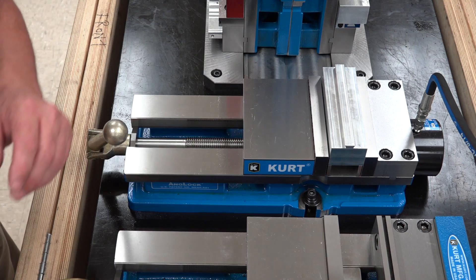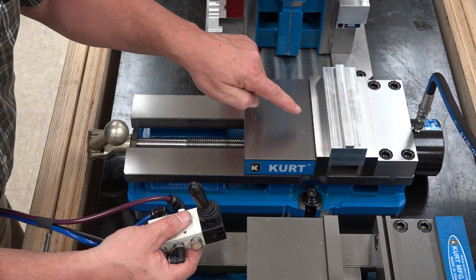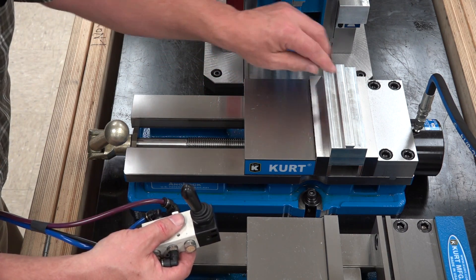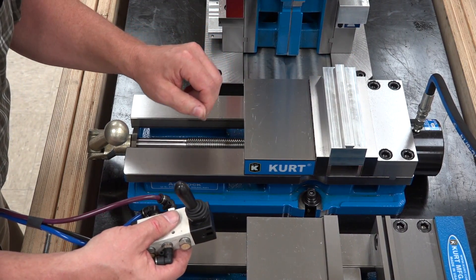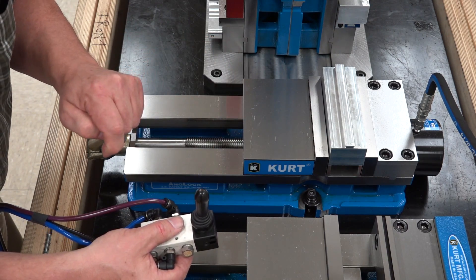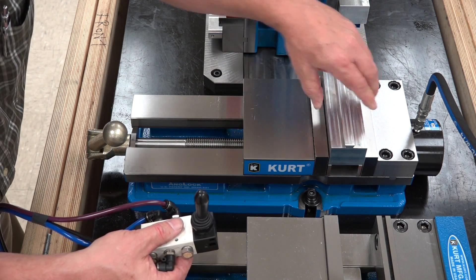So now we're going to energize it and we see that the jaw has come completely closed on our part and it doesn't come out. Now we'll turn it off and we see that the jaw immediately retracts from our part and our part is free from the vise.